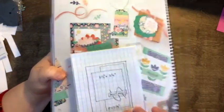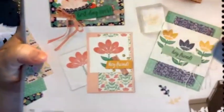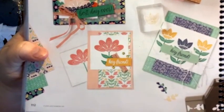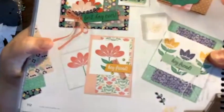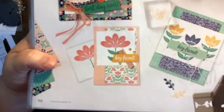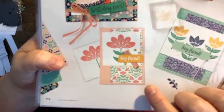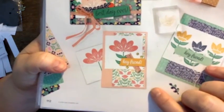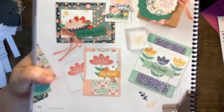So this was the sketch I posted, which is actually this card from the annual catalog. As it turns out, another demonstrator had posted a whole bunch of sketches — went through the catalog and figured out which ones would make good sketch challenges, and I just borrowed one of those. I hadn't actually looked at the card ahead of time. So as it turns out, I don't have anything on this card. I don't have the ribbon, I don't have the stamp set, I don't have the DSP.